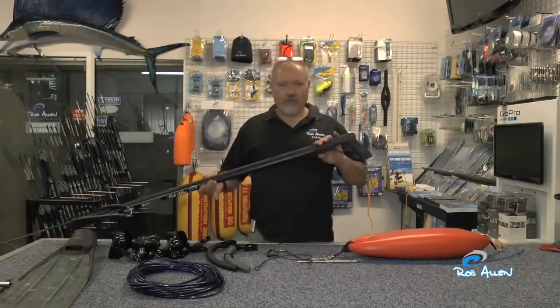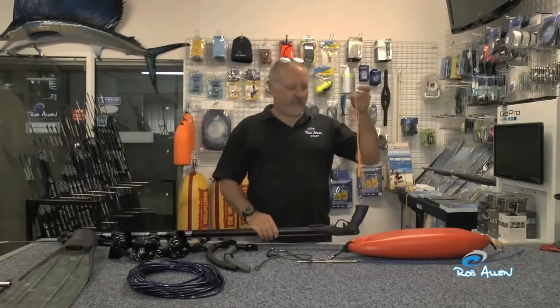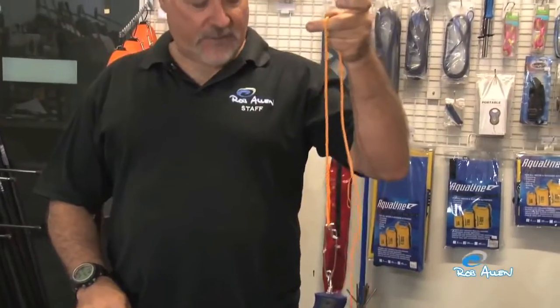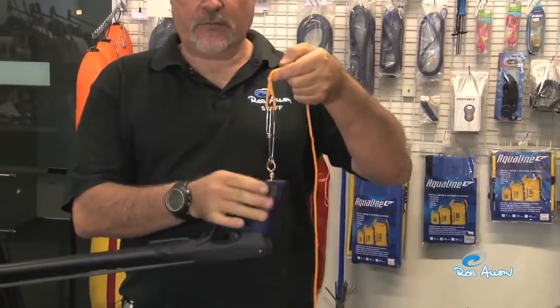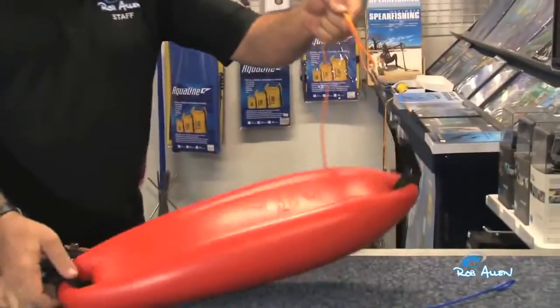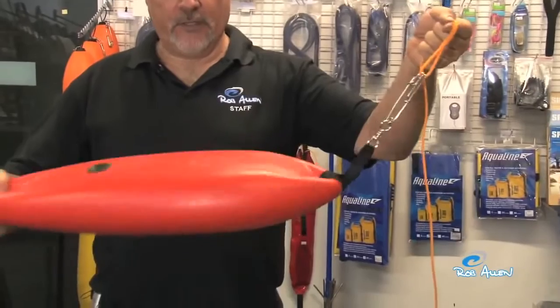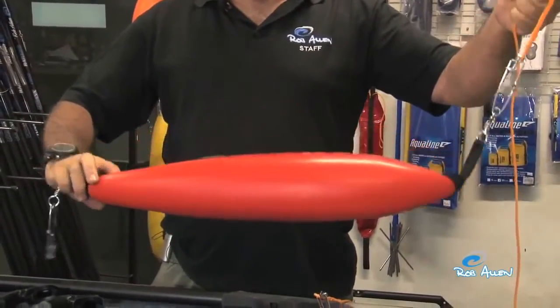Obviously you need the gun first. Attached to the gun you need a float line — there's a big variety of these, they clip on and off very easily through a long line clip. The other end attaches to your buoy, which can be 5 litre, 7 litre as in this case, or a 12 litre.